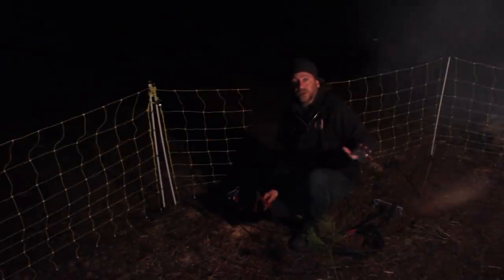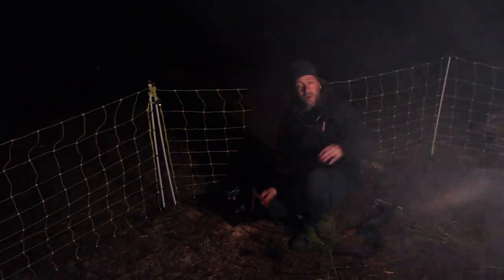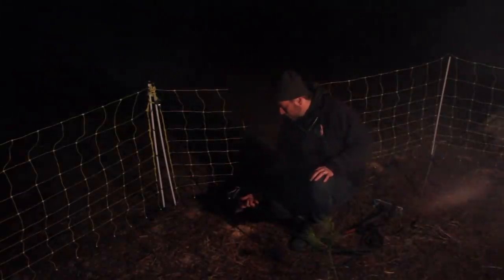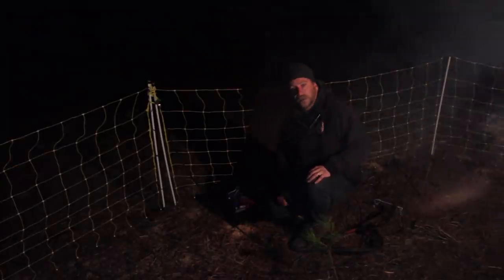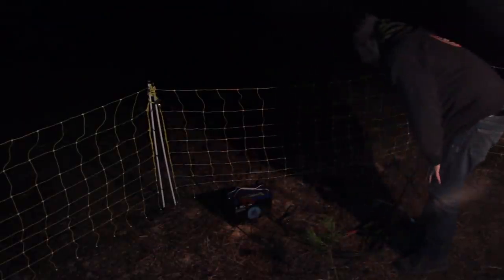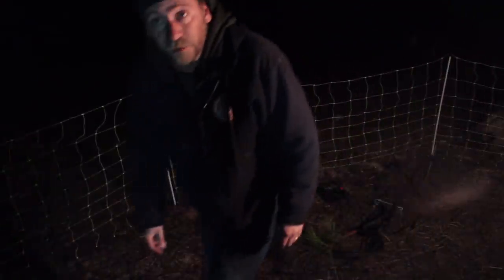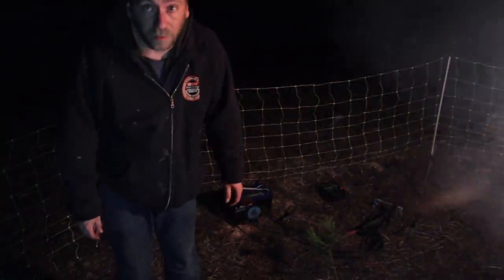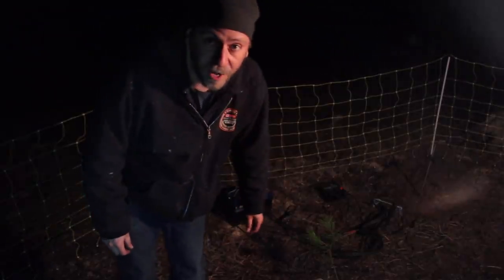The last part for the nighttime ritual, before I coil up in my sleeping bag in the nice, warm tent, is I always like to be sure the electric fence is up and running. I can hear that gentle tick of the fence. I have a fence tester, but this thing tells me right on the electric fence that everything's running as normal. Looks good. Time to get into the tent and hunker down for the night.